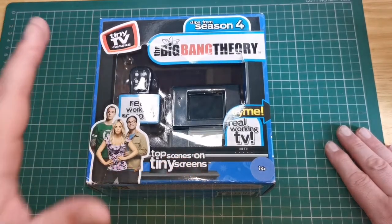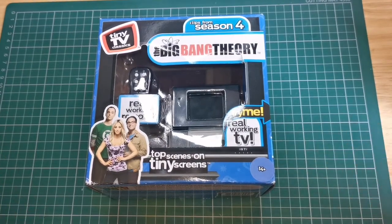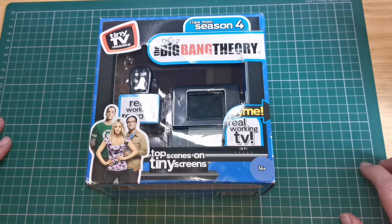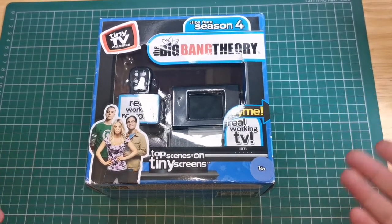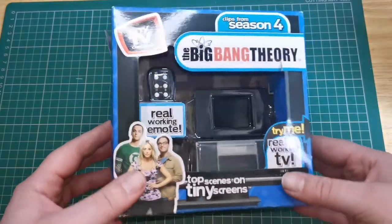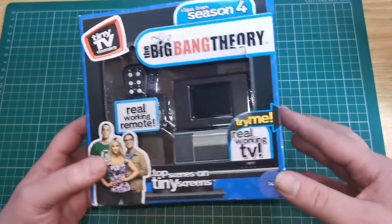But today I'm going to be reviewing the Big Bang Theory one. The clips are from Season 4 — they just play clips, they don't play the whole episode. It has a little remote with it and we'll get it up and working in just a second because I think it needs new batteries.